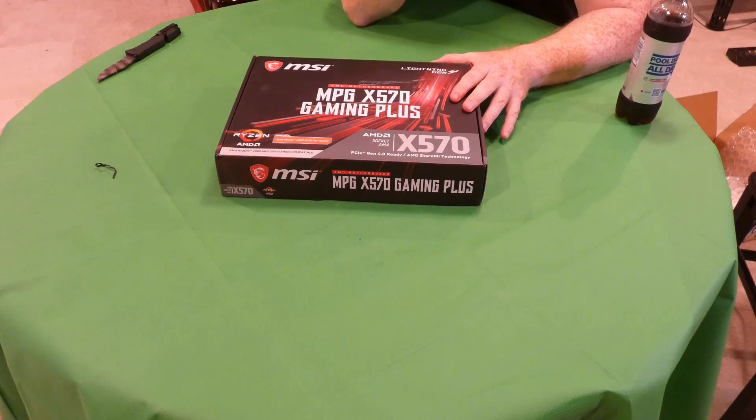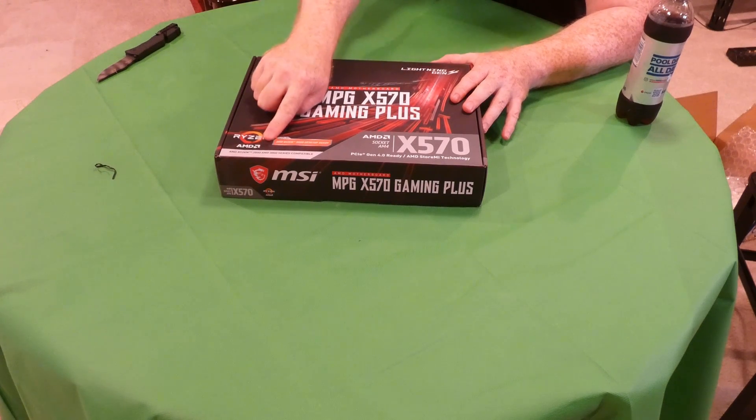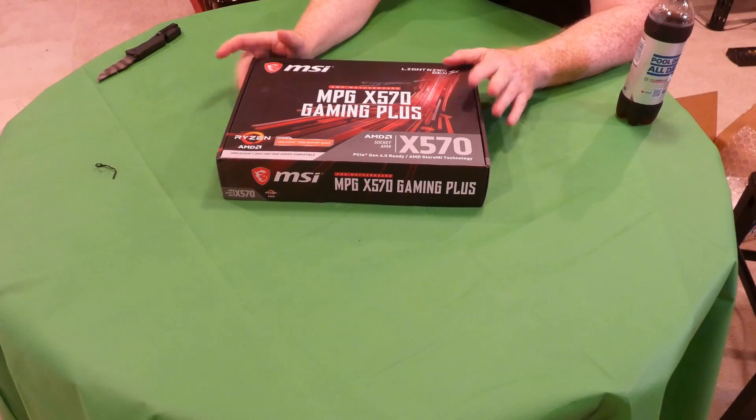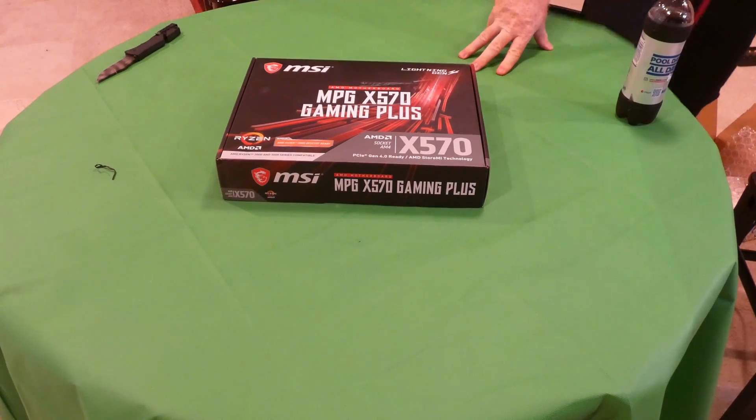This board will support the AMD Ryzen 3000 chips, which is why I bought it, and I believe the 2000 series as well — it says so right there on the box. In a moment we'll switch over and get some close-ups. I've got it out of the box, let me get behind the camera.